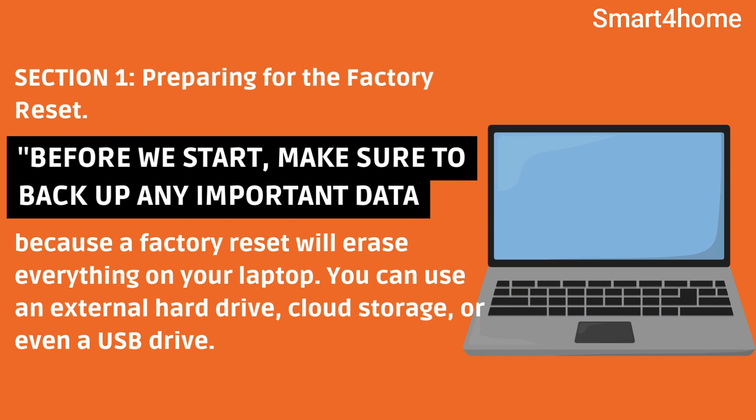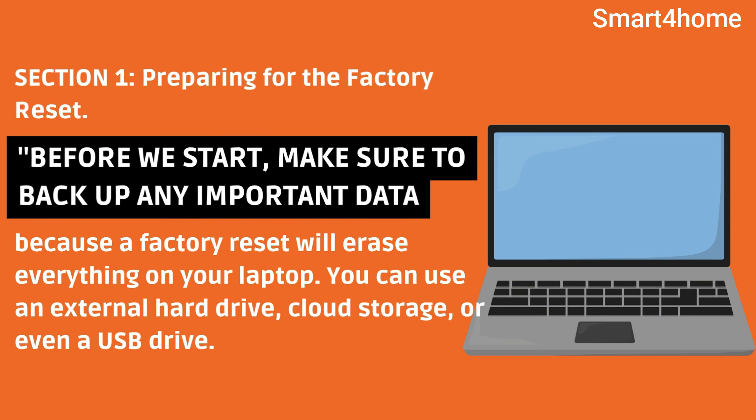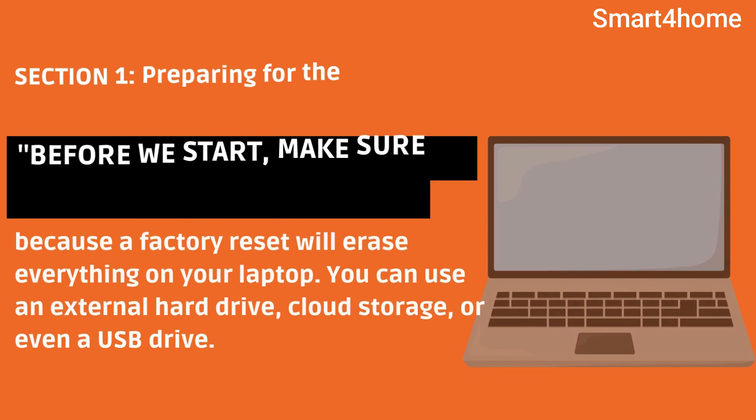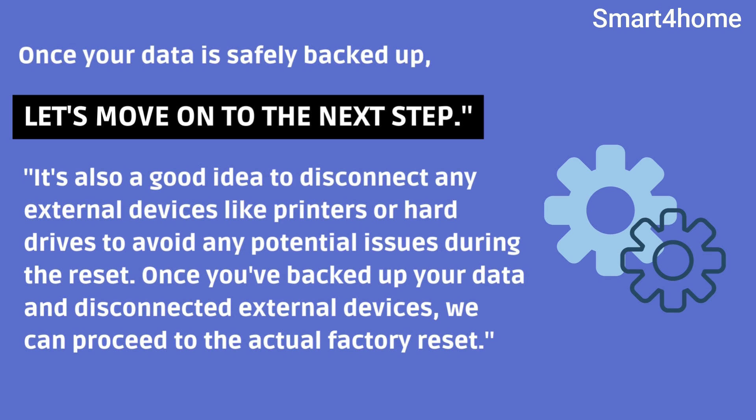Section 1: Preparing for the factory reset. Before we start, make sure to back up any important data, because a factory reset will erase everything on your laptop. You can use an external hard drive, cloud storage, or even a USB drive. Once your data is safely backed up, let's move on to the next step.